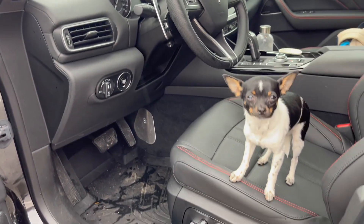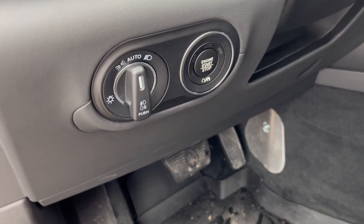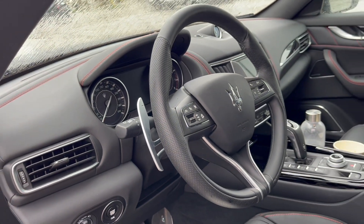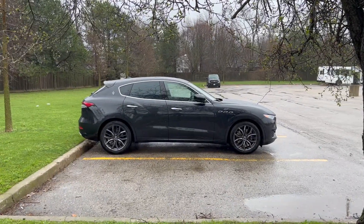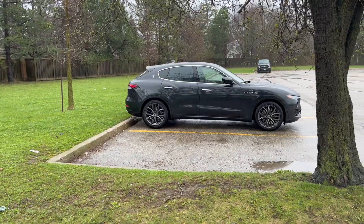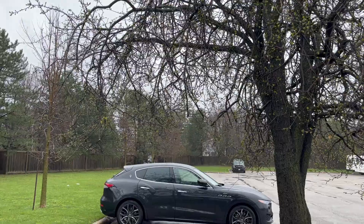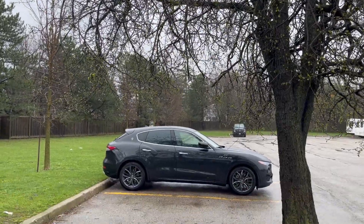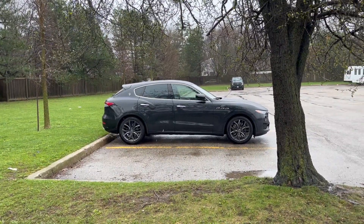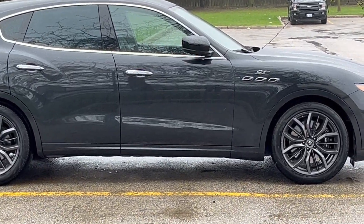It's getting pretty cold so I'm going to wrap it up, but Maserati — move this start/stop button to the steering wheel, that's where it's supposed to be. In summary, I would definitely buy this vehicle. Driving in sports mode is amazing, the adjustable suspension is also amazing, and it's a pretty nice and comfortable car with the added aggression that you would need.